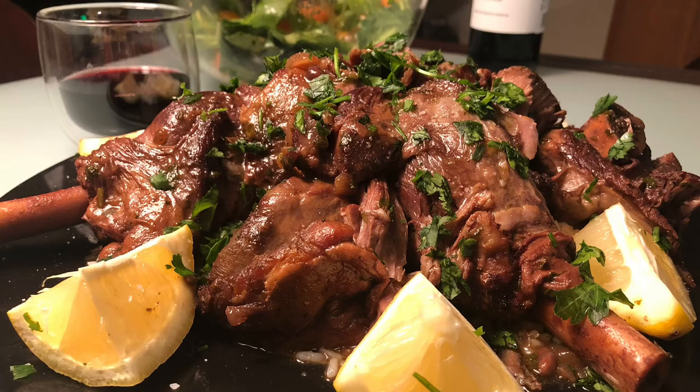And of course, a glass of red wine. Thanks so much for watching the video — be sure to like and subscribe, and looking forward to producing more videos coming up shortly. Have a great day, thanks!